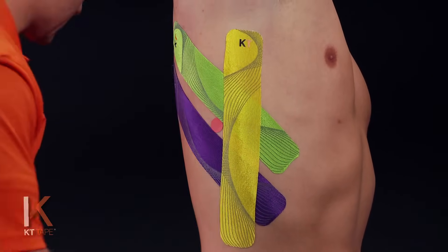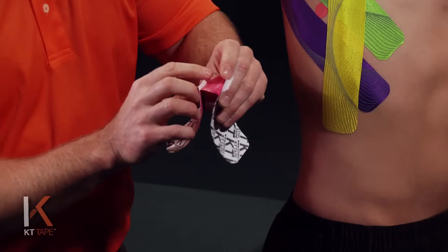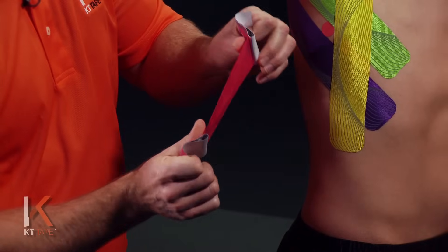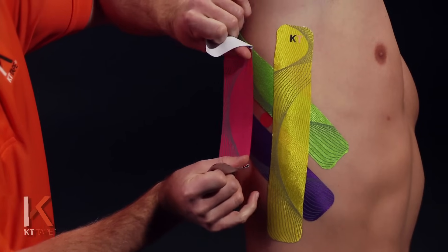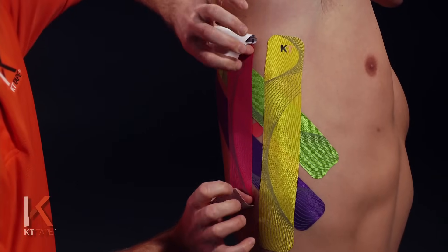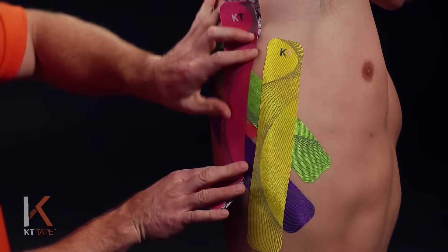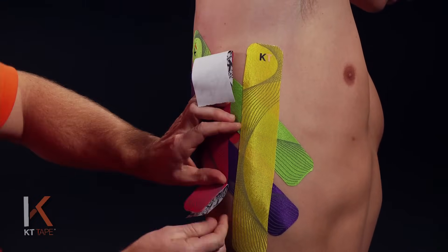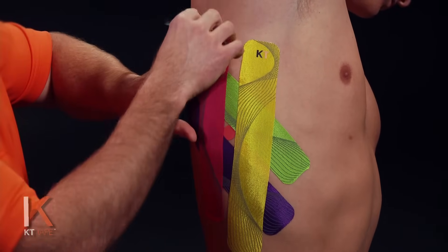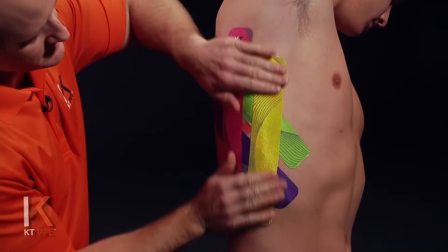A little friction on there just to create some heat and get that adhesive to activate and stick well. For the last piece, twisting and tearing the paper as with the first three, applying 50% stretch once again. I'm basically forming almost like a box around that area of pain. Laying this tape down with absolutely zero stretch on the tails, just as with the other pieces — those tails go down with zero stretch.